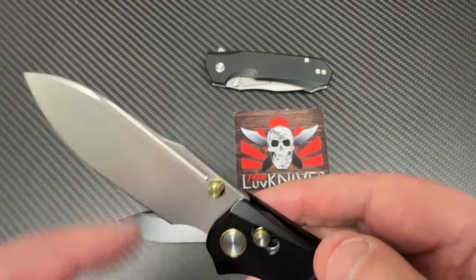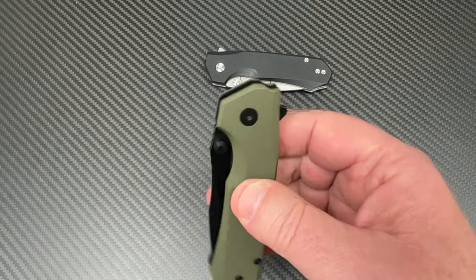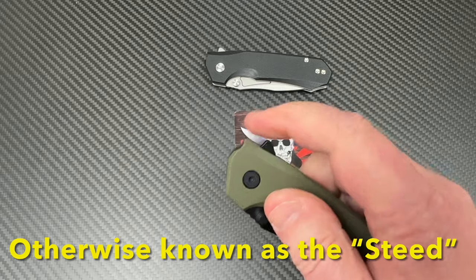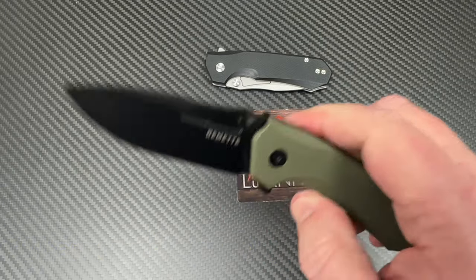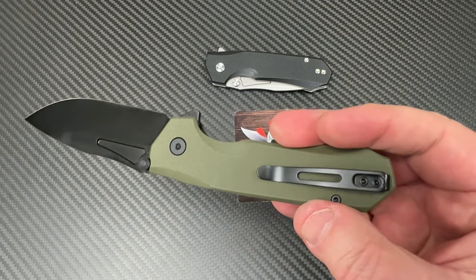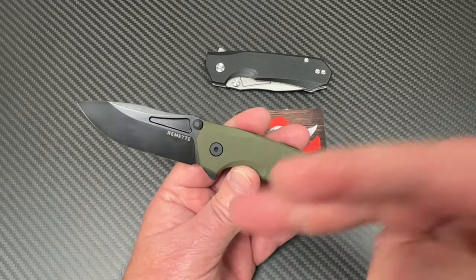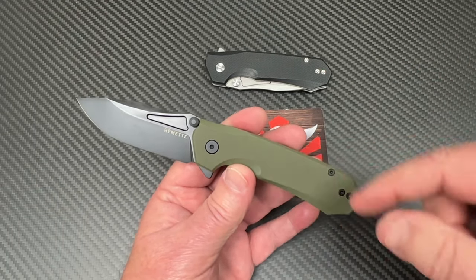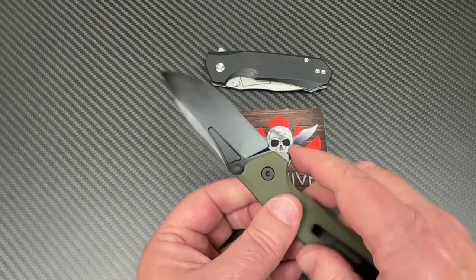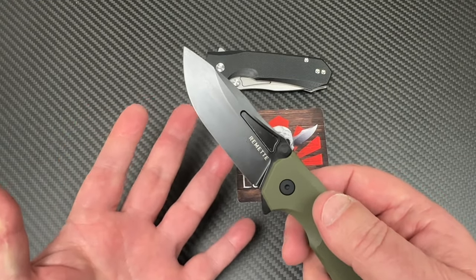The WD-07 was the first one in carbon fiber titanium with M390 — I actually had it tested, it's real M390. I can't remember the Rockwell off the top of my head, but I think it was higher than 60. Remet is really making a push to be an enthusiast knife company instead of just an also-ran Amazon budget brand. Premium knives now can run $400, $450, into the fives or even $600 — so $195 minus their coupon is still pretty cheap for a premium knife.